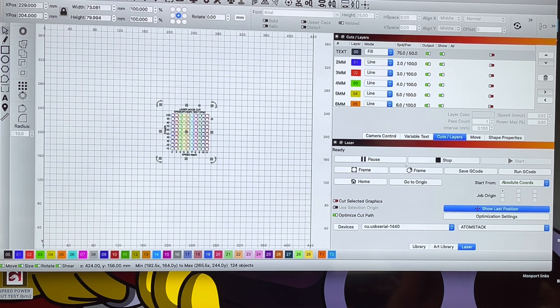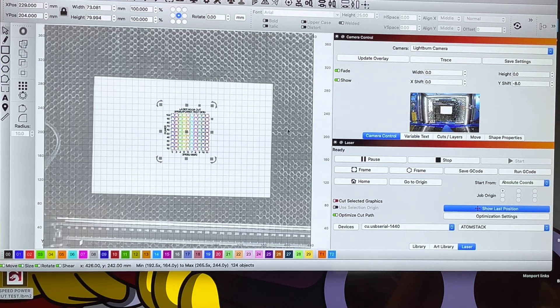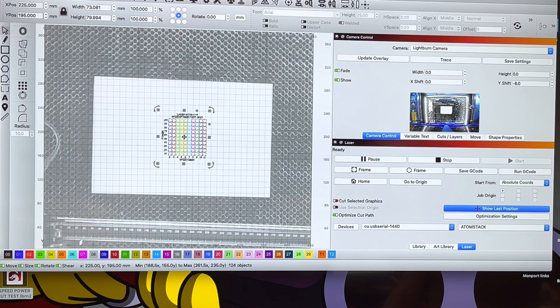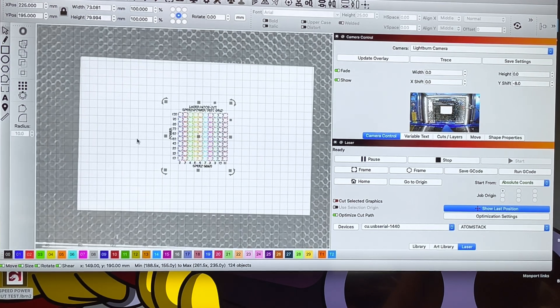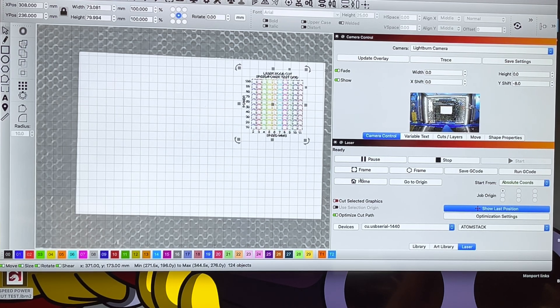One of the beauties of having this inside my big laser is that my big laser has a Lightburn camera set up. It won't be exact because the distance is a little different, but at least it will get the job placed on the right spot. Let's go ahead and frame this.